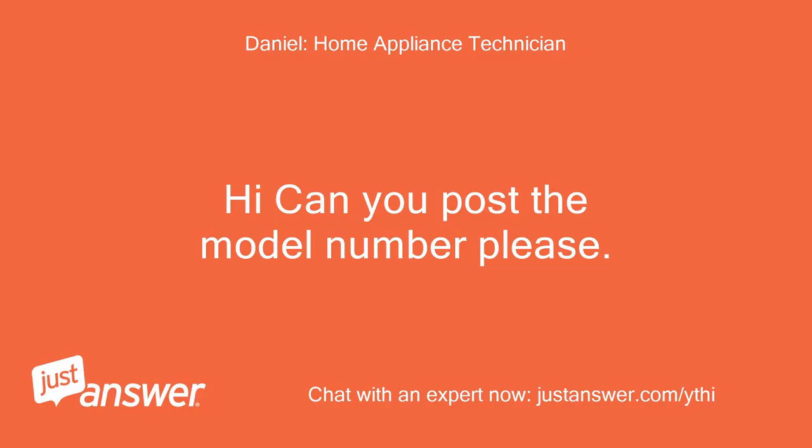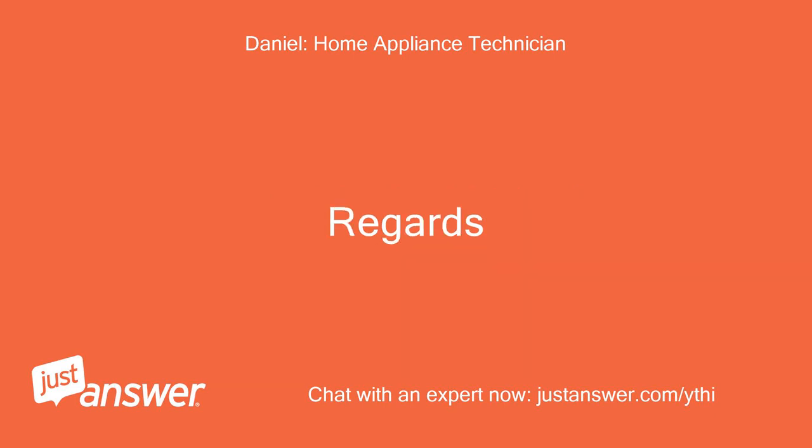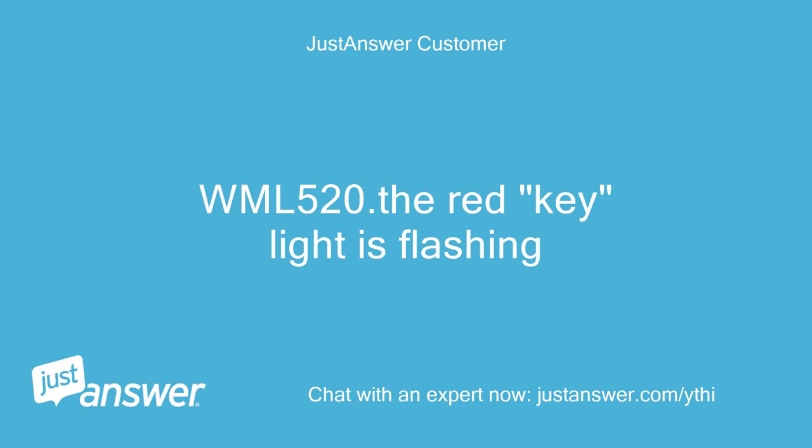Hi, can you post the model number please? Regards. WML520. The red key light is flashing.